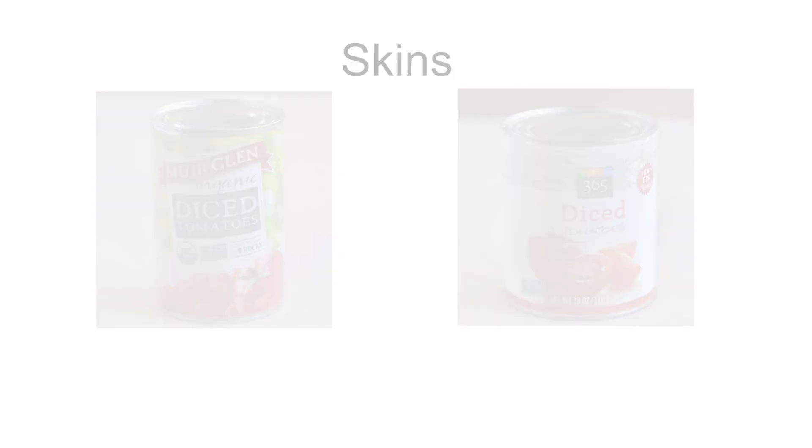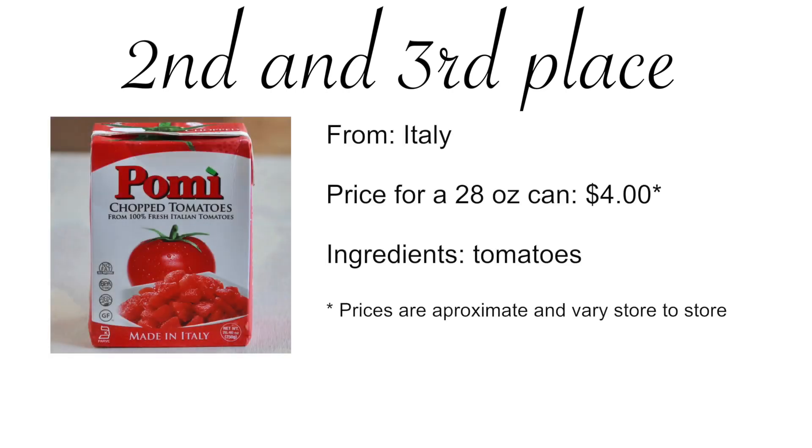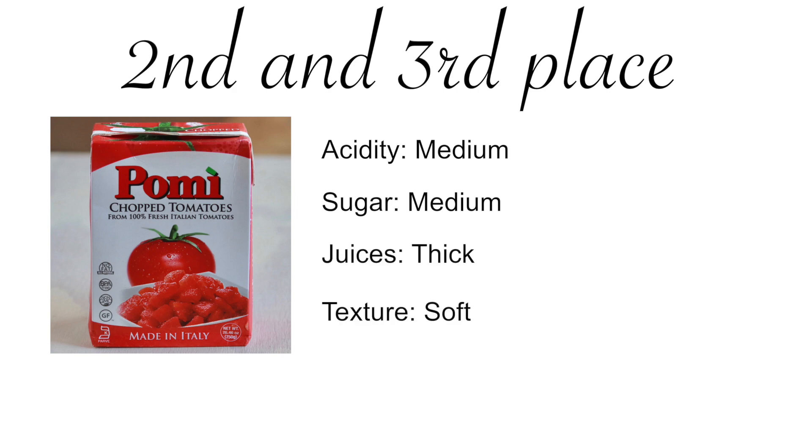The next two brands tied for second and third place. Pami came already chopped and were the only brand that contained only tomatoes — no salt, no citric acid, no calcium chloride. Out of the box they were just blah, but that was only because they didn't have any salt. Once I seasoned them, they were lovely. Acidity and sweetness were well balanced, juices were thick, pieces were soft, and unlike the tomatoes I got whole, these didn't have any seeds — which got them brownie points for texture.